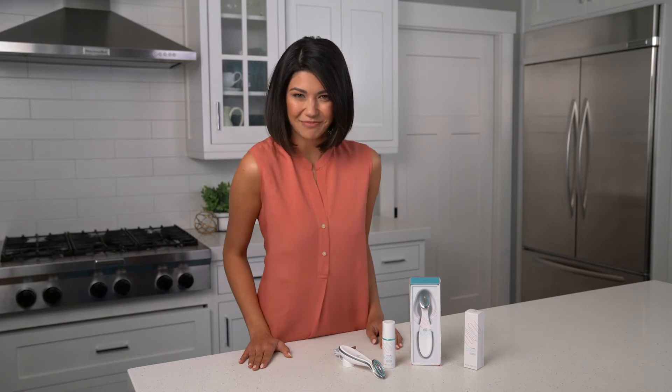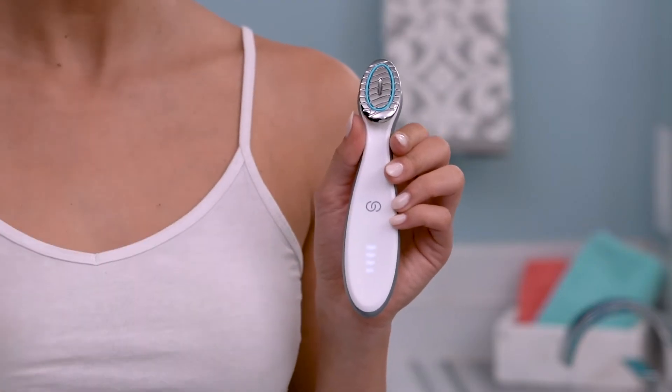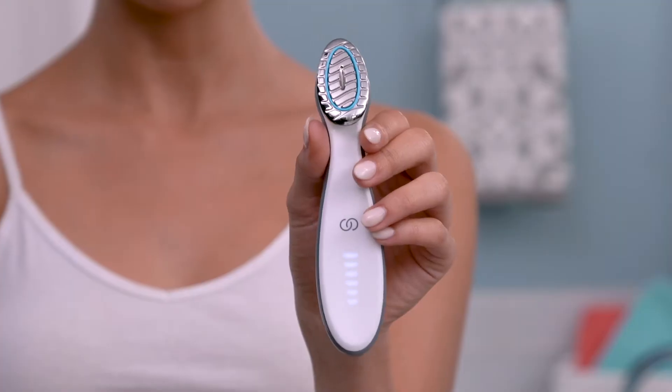Let's get started, shall we? I've already finished cleansing and toning my face and now I'm ready to use my Age Lock Boost. After cleansing and toning your face, dry your hands before you pick up the device. Then turn on the device by swiping your finger all the way up like this. As you turn it on, it gently vibrates and lights up.